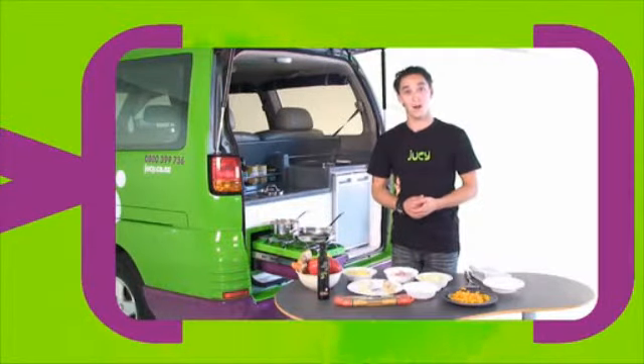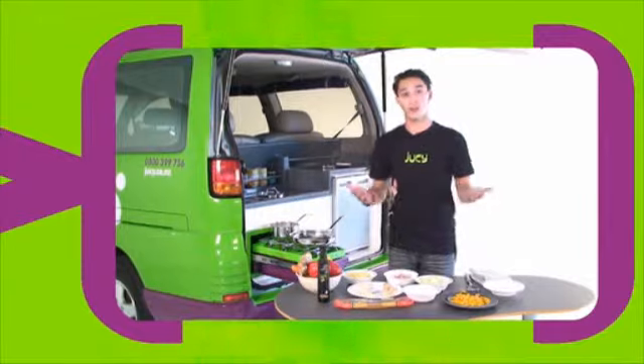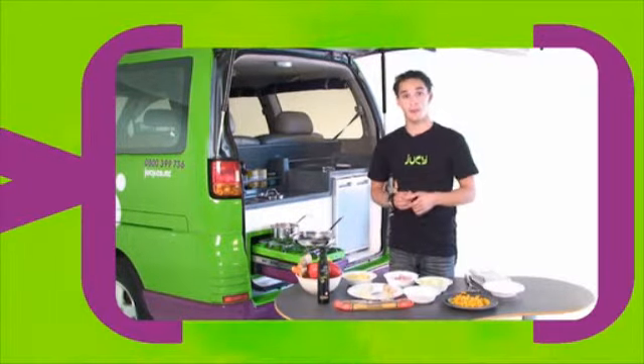Hi, I'm Jared Fell and welcome to another episode of Cooking in Your Camper. Today I'm going to teach you at home or outside how to make a creamy bacon Carbonara.